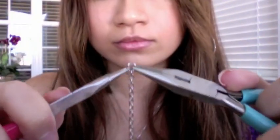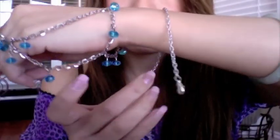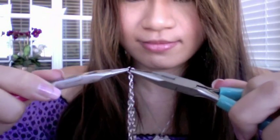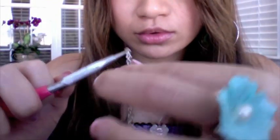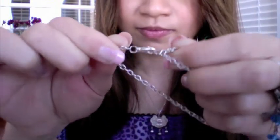Open the jump ring by pulling one plier towards you and one plier away from you. Remove everything on the chain. Take the lobster clasp and wrap it on your hand to measure your bracelet length. Once you find your desirable length, take the jump ring and loop it to that position. Secure the jump rings tightly. I like to cut the chain one inch away from the jump ring clasp, which leaves room to adjust the size of the bracelet.